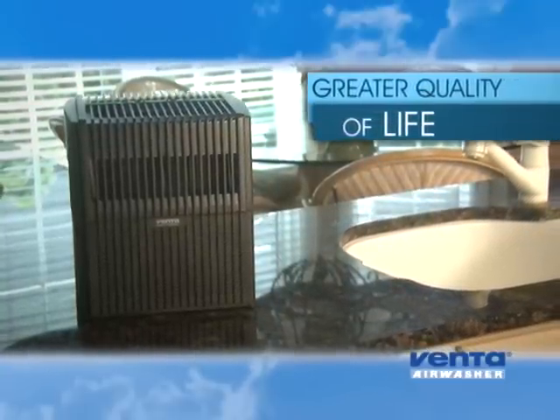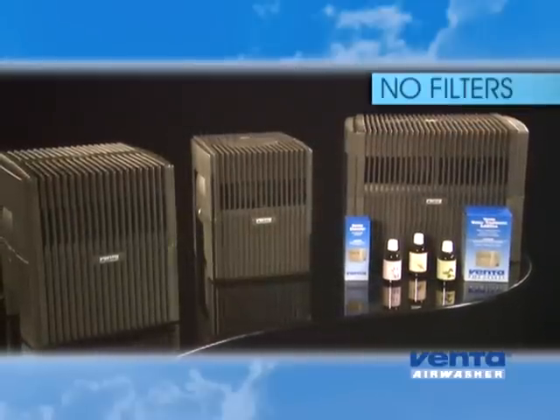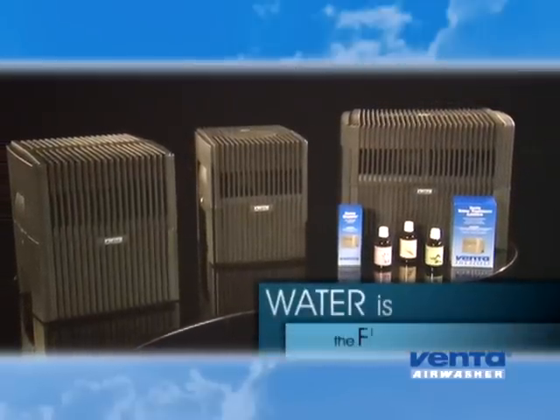Unlike other messy humidifiers, the Venta Air Washer uses no filters at all. Water is the filter. It's so simple.